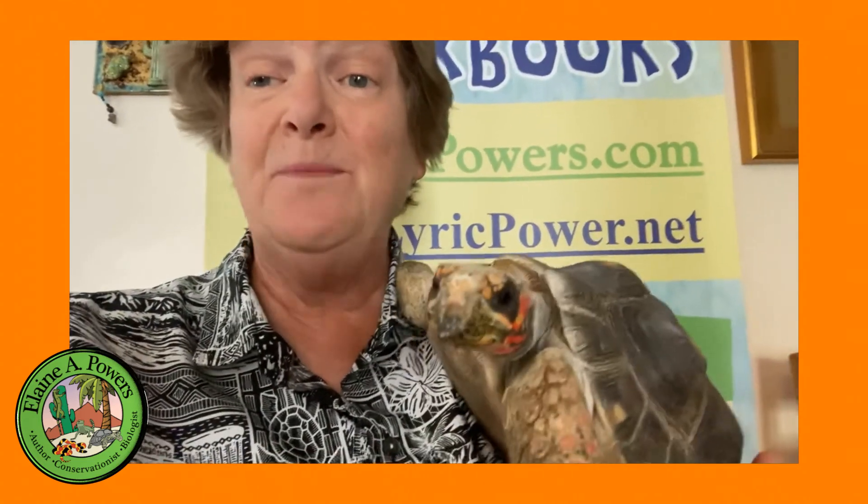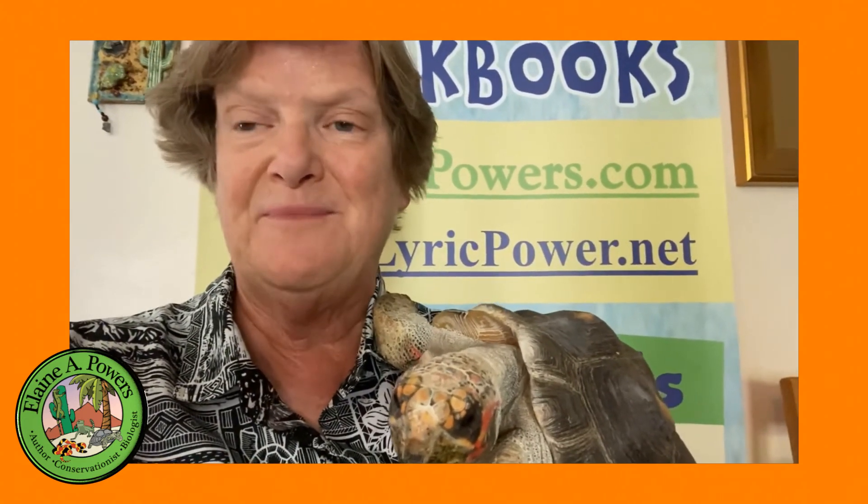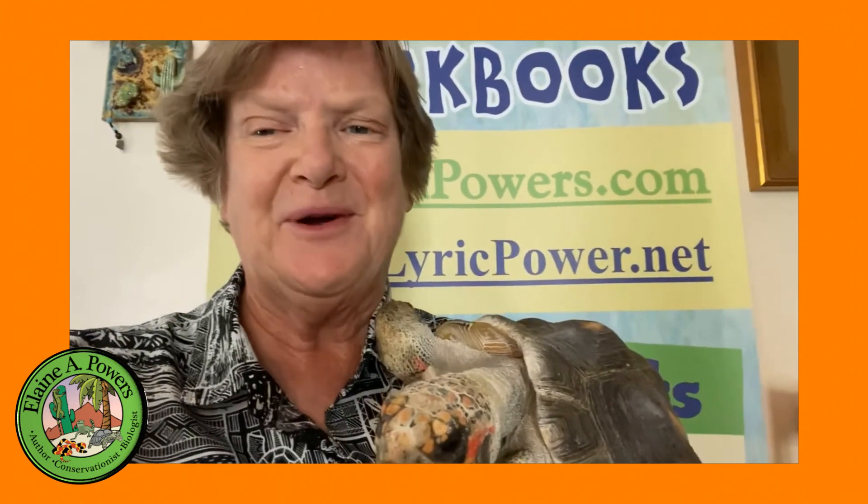Every time you comment or share one of my videos, it helps me make more videos. And the more videos I make, the more people we reach. The more people who know about reptiles, the more they'll want to protect them — it's a win-win. Goodbye for now from Elaine A. Powers and Myrtle the Redfoot Tortoise.